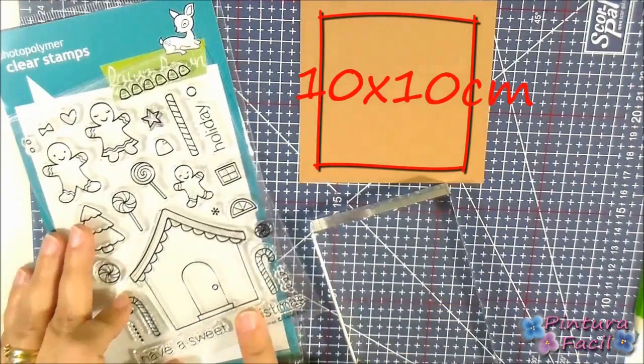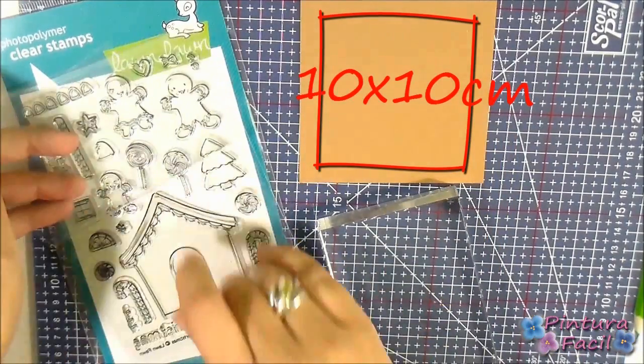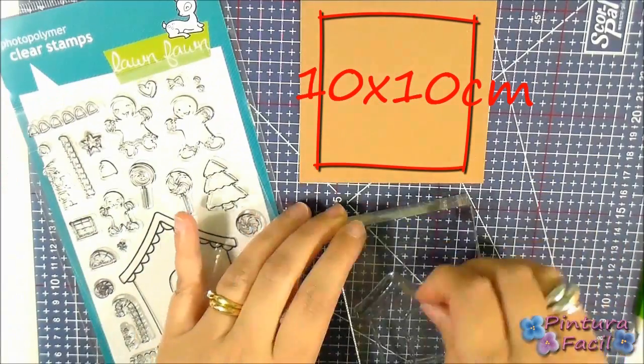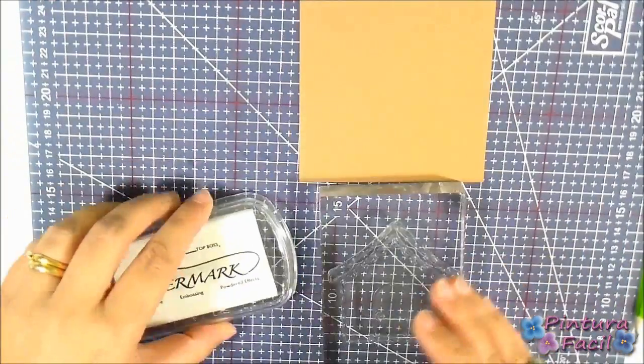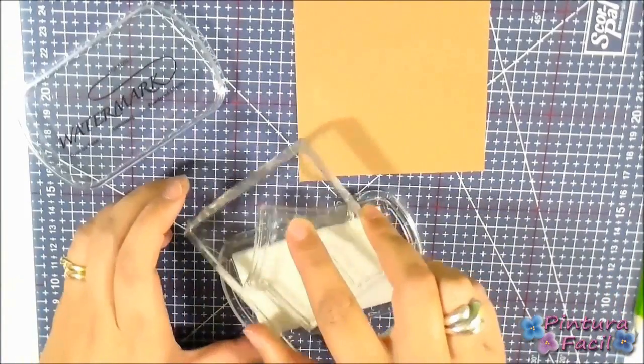Let's start this project using gingerbread house stamps and stamping on a light brown cardstock 10 by 10 cm using embossing ink.